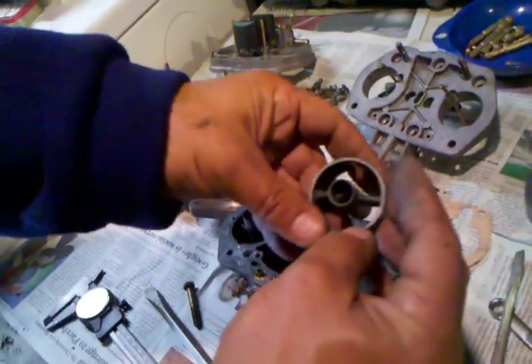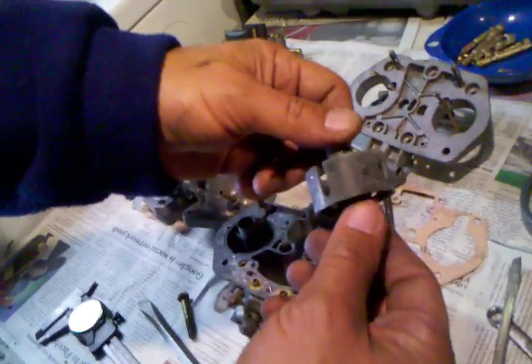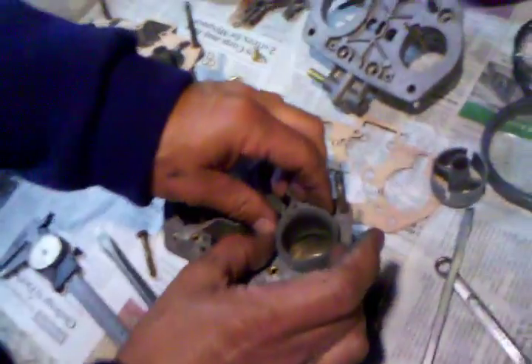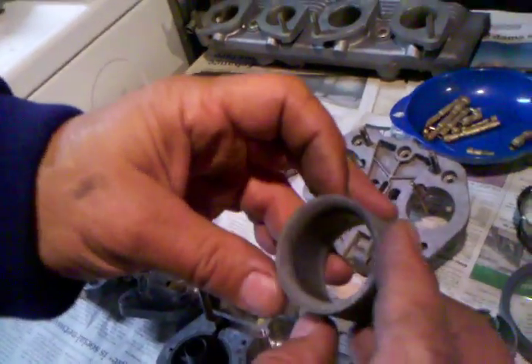We can see down there in the center it's supposed to be a 4.5. We can't find a number on this, but these seem like original carburetors so we're going to assume we've got a 4.5 there. Finally, one of the key adjustments on these carburetors is this choke — the shoulder piece that slides back in and is held in by that lock nut.